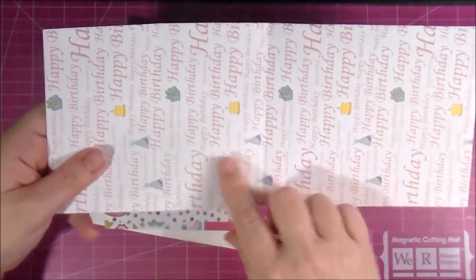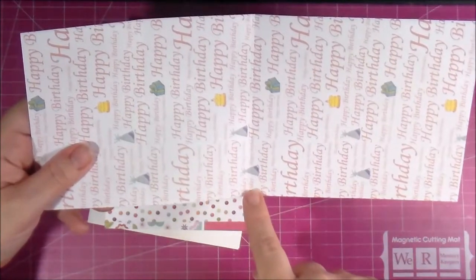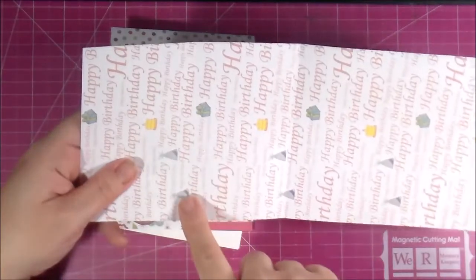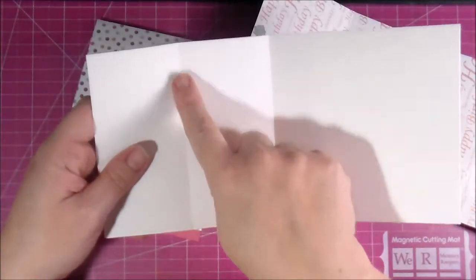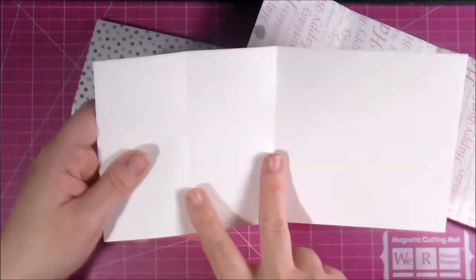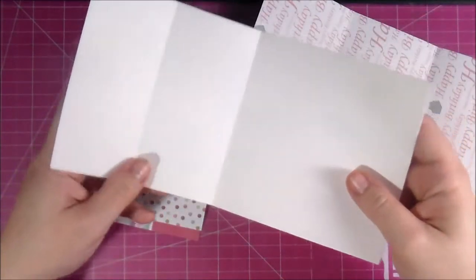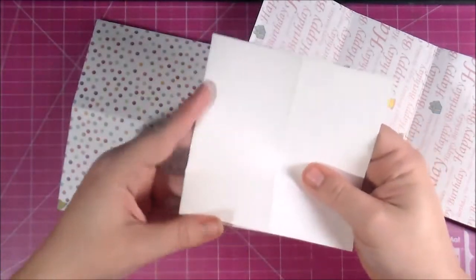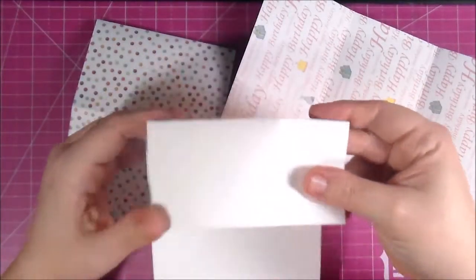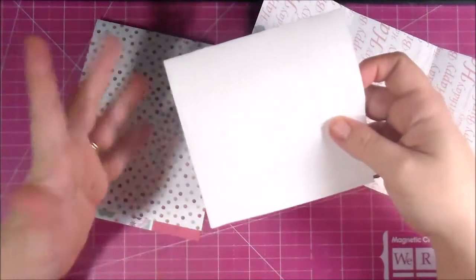For this one — 5 by 12 — I scored at 6 and scored at 3. For the 5 by 10 size, I scored at 5 and scored at 2 and a half. You just need two score marks: one in the middle and then one in the middle of one side. You can basically make these without measuring — just fold your cardstock in half and then fold the top part in half too, and you're done.